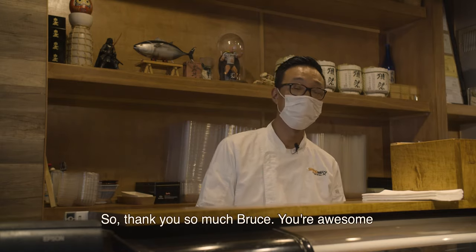Thank you so much, Bruce. You're awesome. And we'll be back soon.